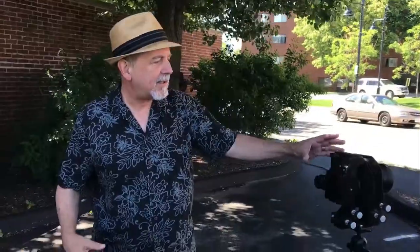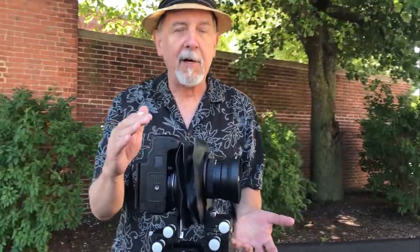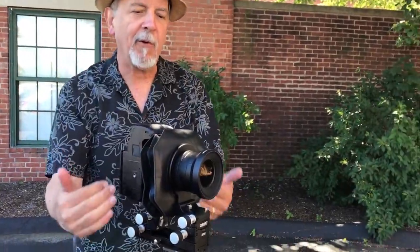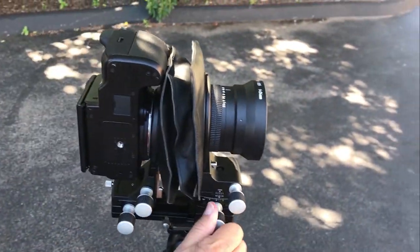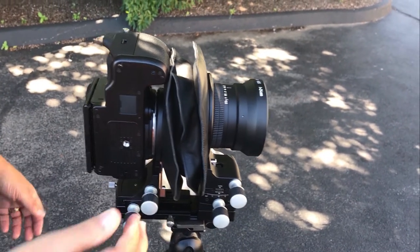It's the Cambo Actus, and this camera turns any DSLR or mirrorless camera — or in this case the GFX — into a view camera with full movements on the lenses. In the front you can see we can tilt the lens and we can shift it. It's called a tilt shift.